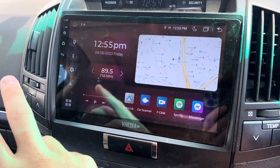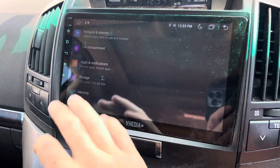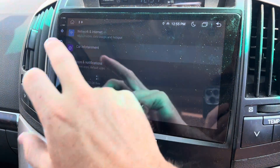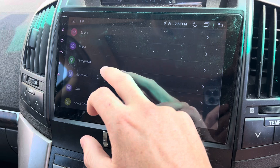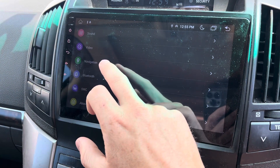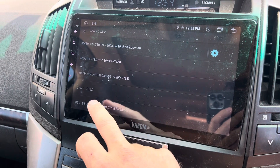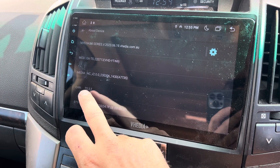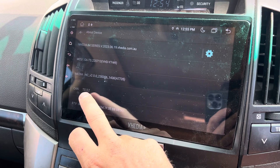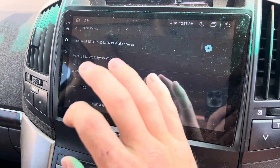So if you have to change or check it, come in here — excuse the fluffy screen, the baby's been in the car crawling around. Go into Settings and then come down to About Device. You can see it actually tells you your CAN setting right there, so sometimes we'll ask for a picture of that so we can check it.